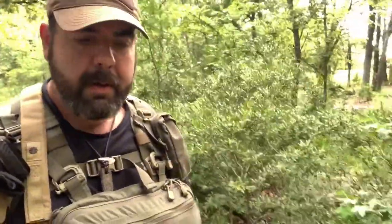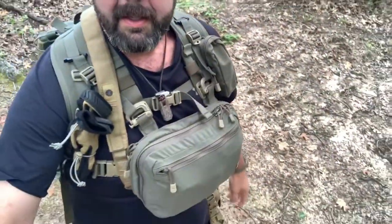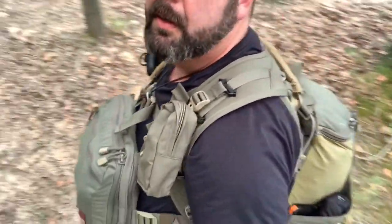Hey everybody, Craig here, CLP Bushcraft. Come over here to my place today to make this video for you and show you this new pack system that I got. If you follow me on Instagram you've seen it already - I posted several pics of it and I used it last weekend on my hammock hang class that Logan Primitive Awakening and Jonathan the Bearded Burton put on.